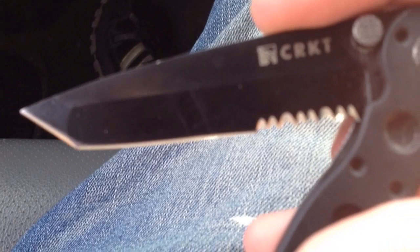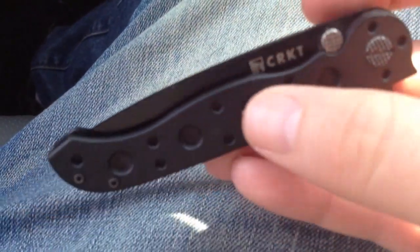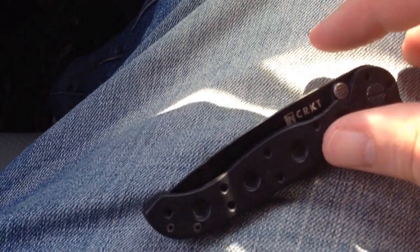There you have it — the CRKT M1610KZ. A great knife for everyday carry. Thanks for watching and please subscribe.